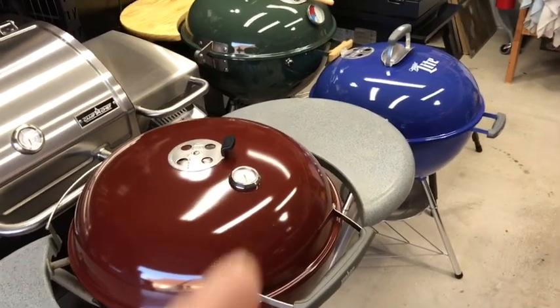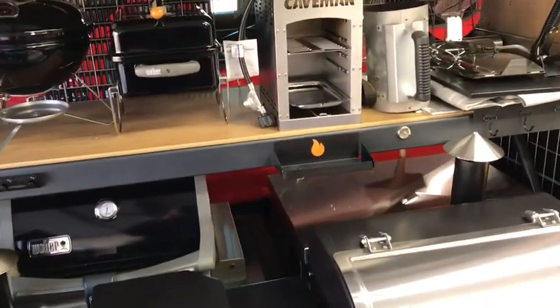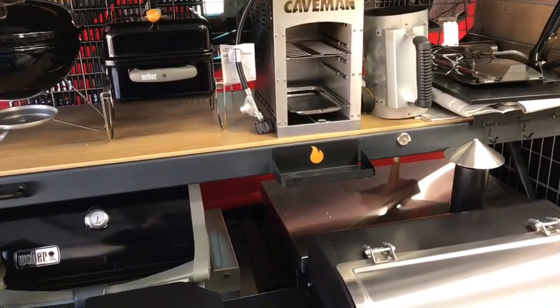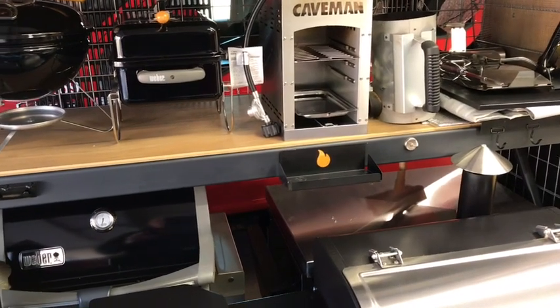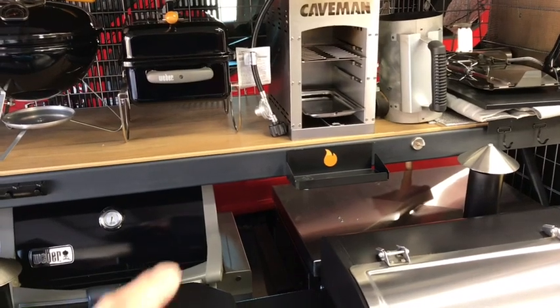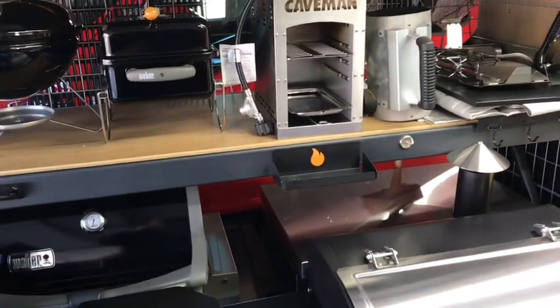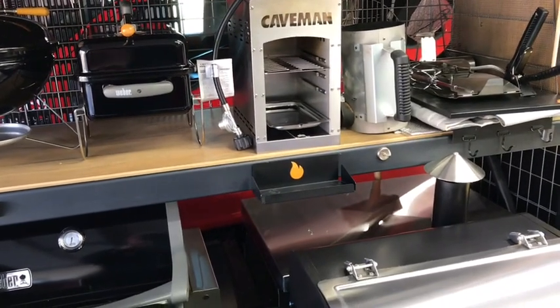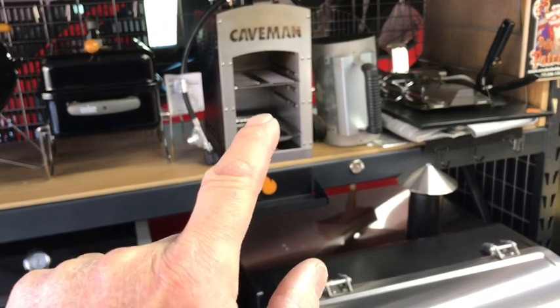Hey folks, today we're gonna do some Caribbean style jerk porterhouse pork chops, and it's super simple to do. We're gonna get some smoke using indirect on the Weber Go Anywhere charcoal, then give them a quick sear. And where else would you go for a quick sear but something that goes 1500 degrees?